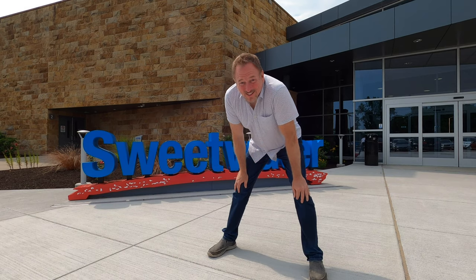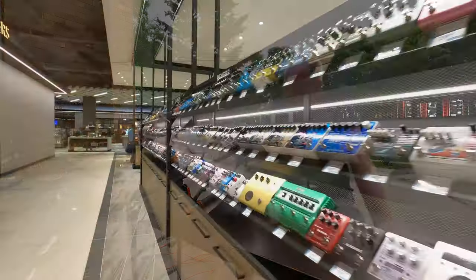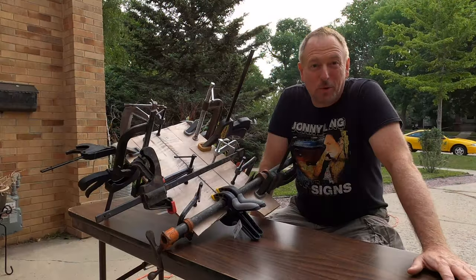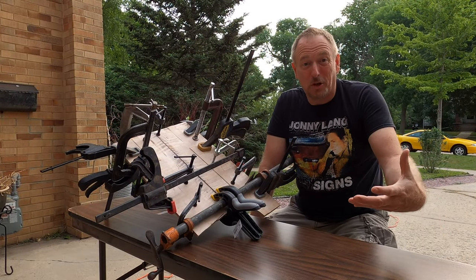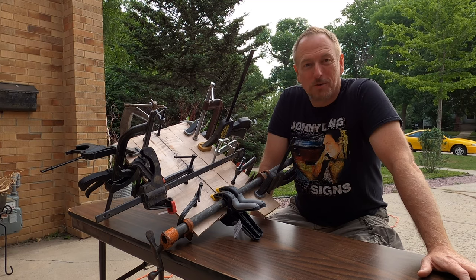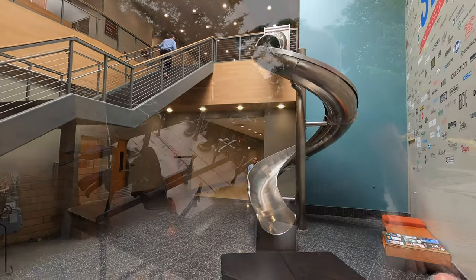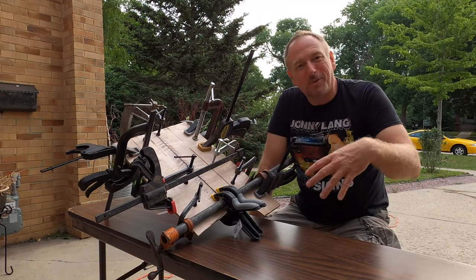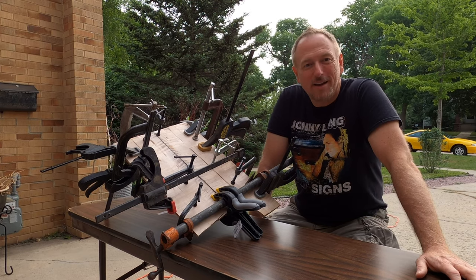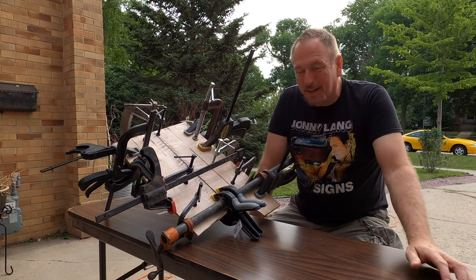Sweetwater — absolutely incredible. If you haven't seen that video, go back and watch it. I've never seen a place like this. I've never seen so many guitar pedals in one place. What was really cool wasn't just the place and the fact that it's the largest music store in America, but the attitude of the company — wow, so awesome. And what company has tornado slides in it? Sweetwater does. After Fort Wayne we went to Chicago, Illinois, got to see our daughter and son-in-law for a little while, which was really great. And now I am back in Minnesota and it's time to take this thing apart.